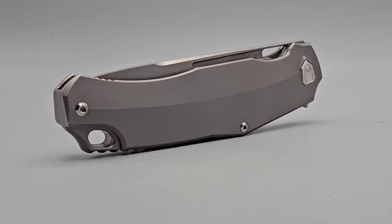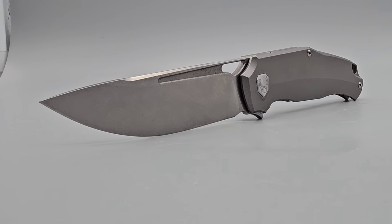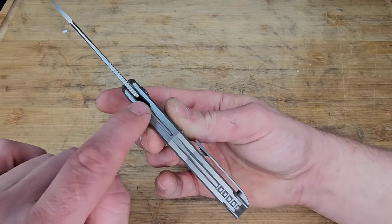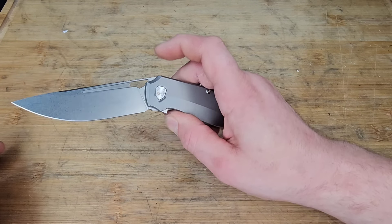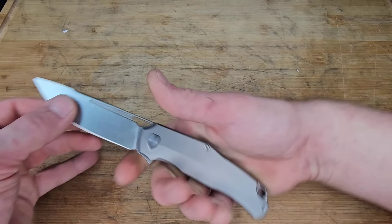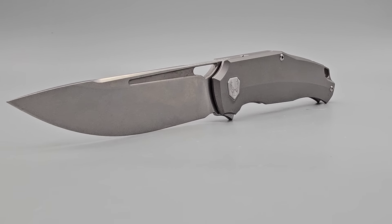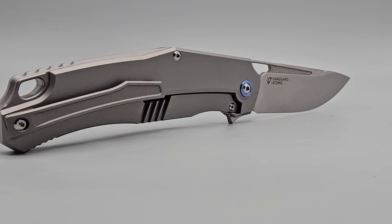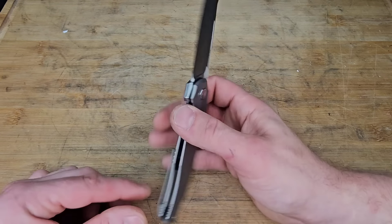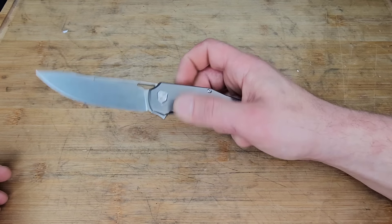We have a drop point blade — I think it's 20CV or M390. Titanium frame lock, titanium milled pocket clip, and full titanium backspacer. I like the way they did the landing zone and the access to the lock bar. You cannot use the fuller though — that is the one downside — but the flipping action is really, really well done. This is a knife that I loved and just haven't seen a lot of people screaming about the way I did when I first did my first impressions. I would not have thought I'd like this thing as much as I do. It has a few little negatives like any knife design, but all in all, this is a very solid choice.